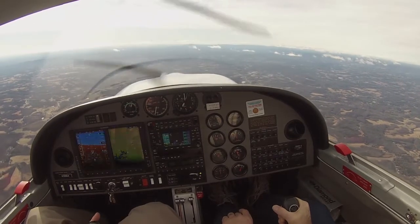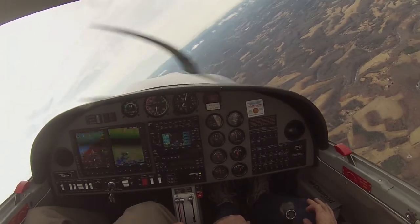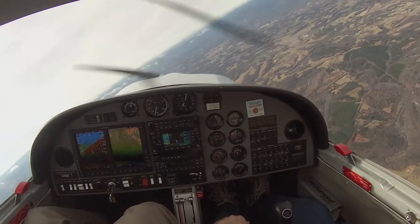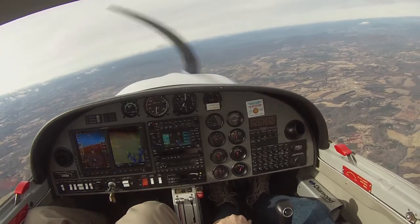My controls for a sec? You have the controls — it's not trim. My controls. And I'm just going to point into the wind, so we're not going to... 0-3-2-1, 0-3-2-1. So a falling leaf stall is just a power-off, flaps-up stall, but instead of recovering, we're going to hold it stalled.